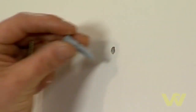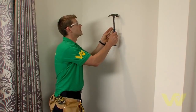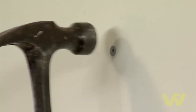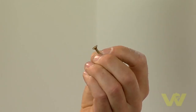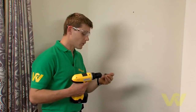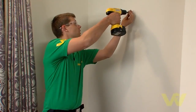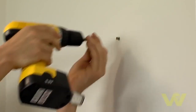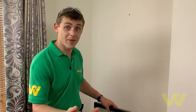Now to fit our wall plug — you can use your hammer just to tap it in. Next we are going to put in a 40mm screw into the wall and leave it hanging out maybe half an inch, 10-12mm. We'll go ahead and screw this into the wall. There you go — screw in place and we are ready to hang the picture.